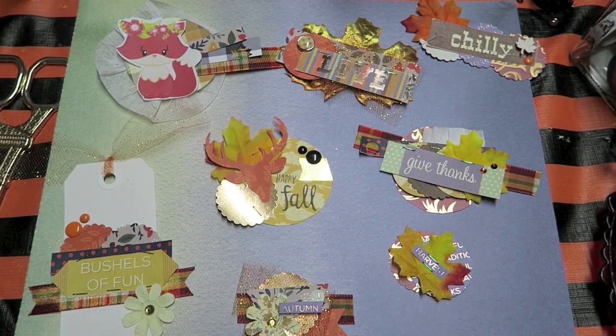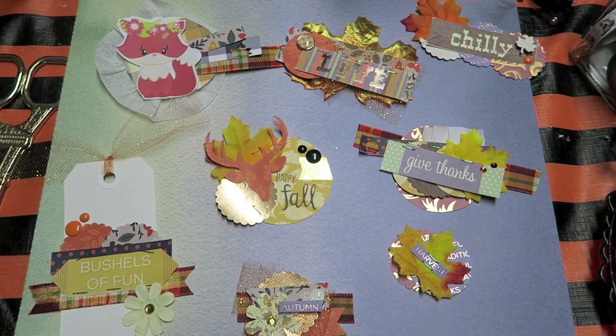Hi Crafty Cuties! Welcome back to my channel, and if you're new, I'm Jessica — welcome to the Crafty Cutie family. I am really cheesy and I like to craft and I like long walks on the beach. Anyways, we're just here to make some DIY embellishments. We are going to make fall embellishments. I thought it would be fun to change it up. I've been doing a lot of Halloween videos, so this will be really fun. I hope that you join along.